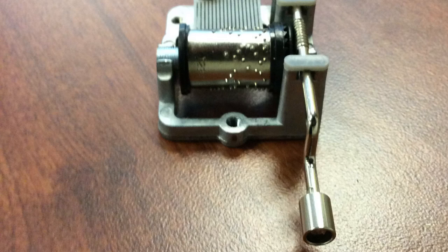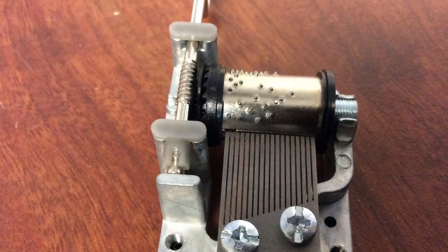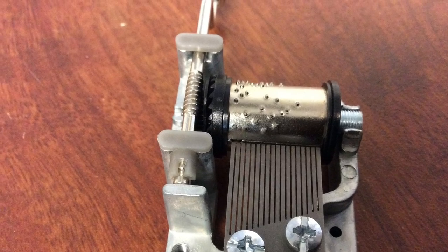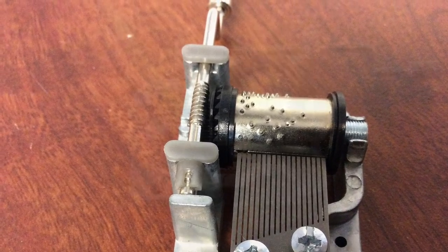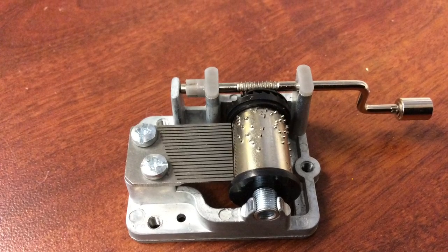That outside handle turns, and as it does there are some threads that cause the cylinder, or almost like a drum, to go around and around. That drum or cylinder has these spikes or bumps and pokey spots, and they pluck the little pieces of metal, like this.